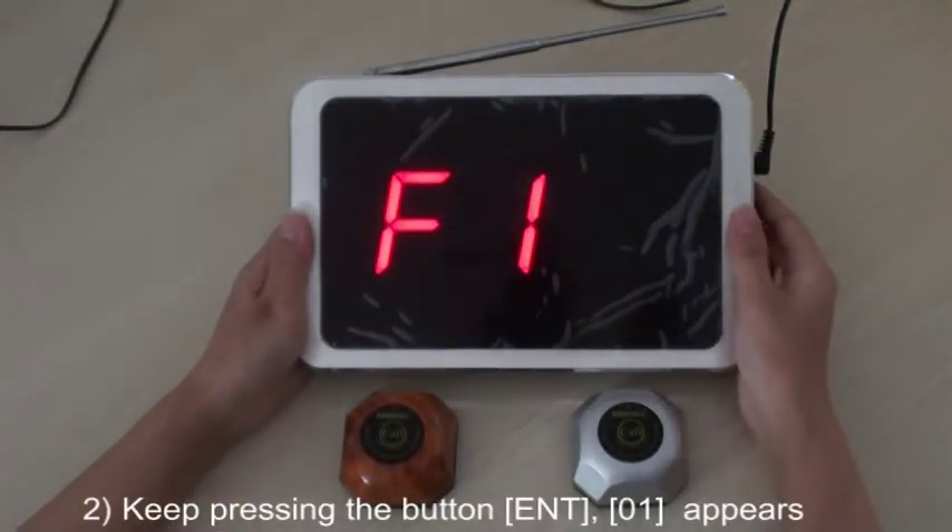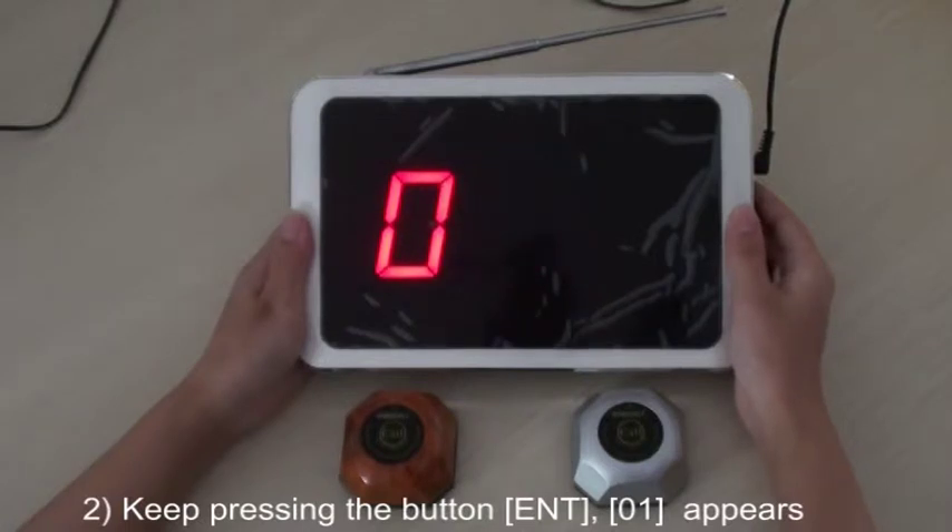Second, keep pressing the button EMT, then F1 appears.